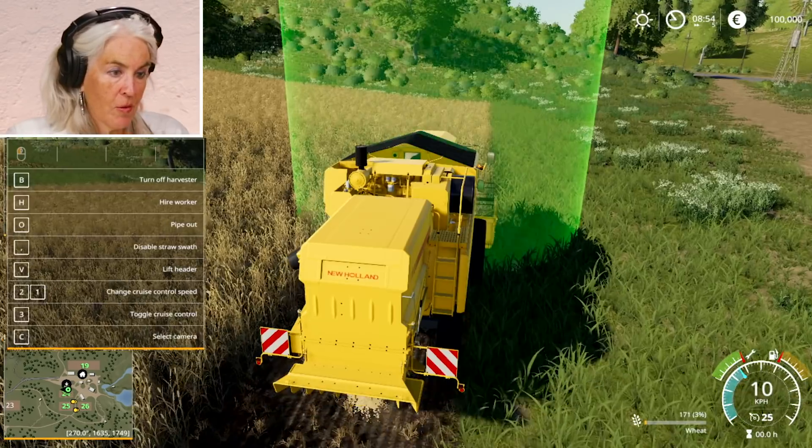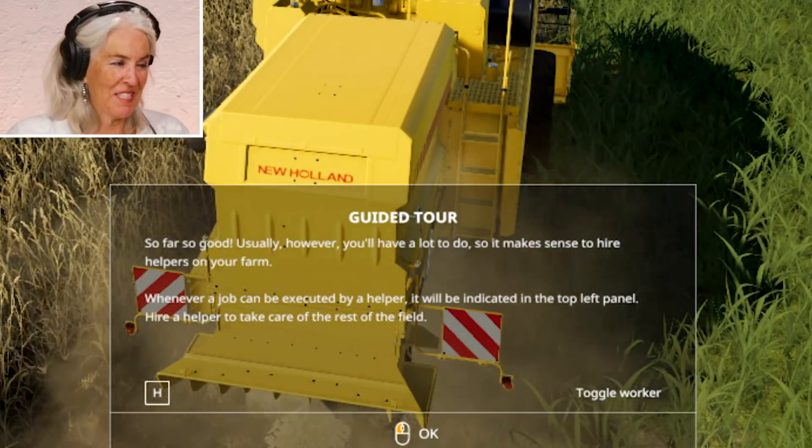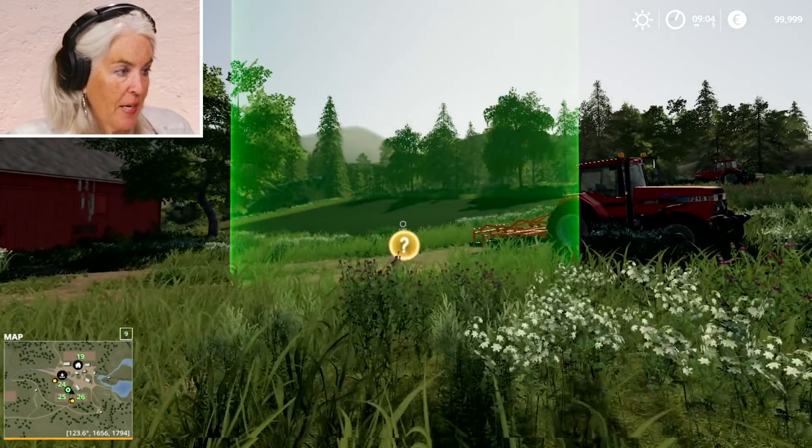We use cruise control — didn't know it had cruise control. Usually you have a lot to do, so it makes sense to hire people. Gotta get myself active here.